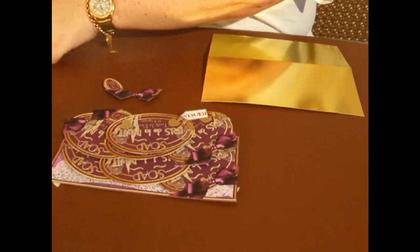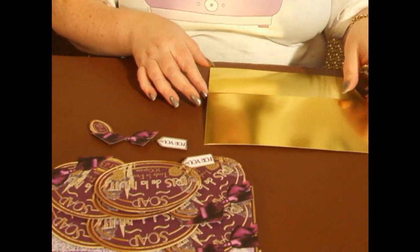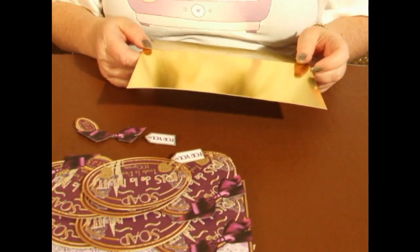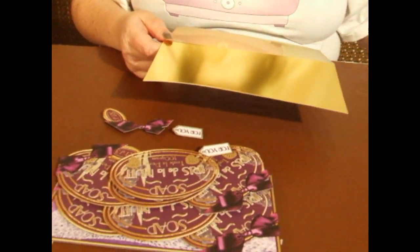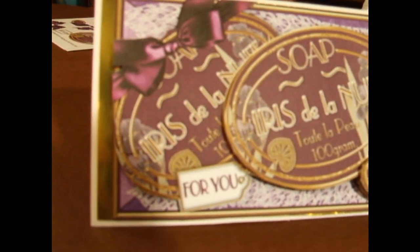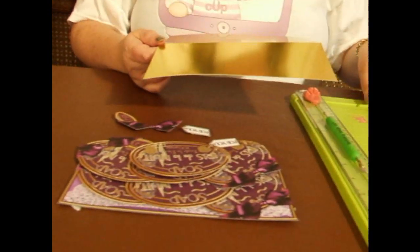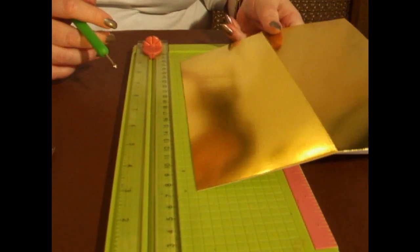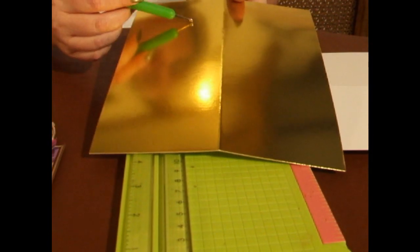I've already cut those out. Now I'm actually going to use a piece of gold mirror board to make my base card. I've cut it to DL size for the base, and I'm going to use my scoring board to make a fold line down the centre, which I have already done.